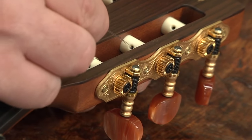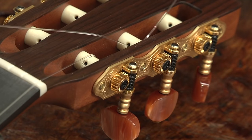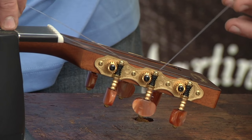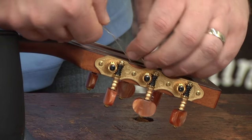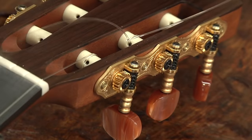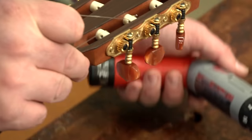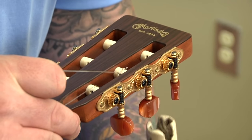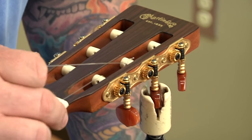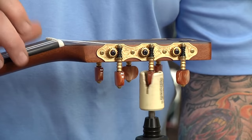Moving on to the B string — same thing. I'm going to put that through, pop the string right up. Get a little bit of slack by putting my index finger at the first fret. Now this one I'm going to wrap around the outside and underneath and through the loop, so that the string actually winds the other way. I'm going to go ahead and cut that off, and this one I'm going to wind to the outside so it overlaps with the knot of the string.